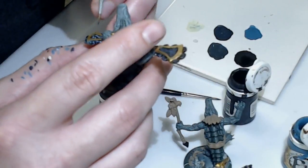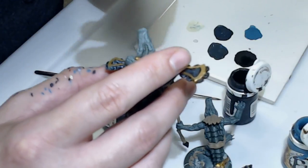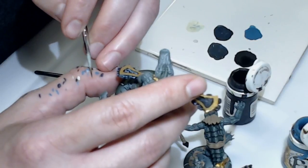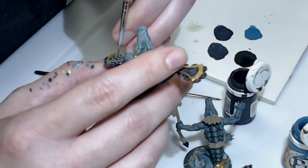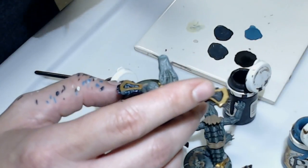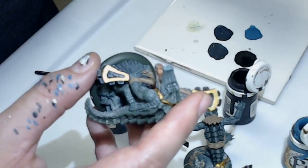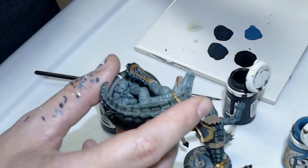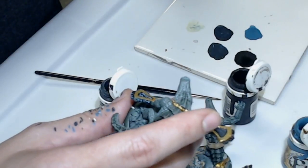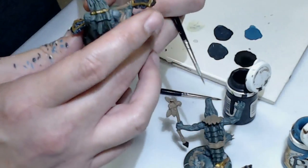For these guys I did a mix of Cryx Bane Highlight and Underbelly Blue, which makes this blue-gray-green that's going on as the theme for these gators. It's usually better to understand that most of the time in the wild, their underbelly is not going to be that much different in tone from the top of their skin — it will be like a lighter shade of whatever the top color is. So if you paint a green gator, it's much better to paint a lighter green for the underbelly.